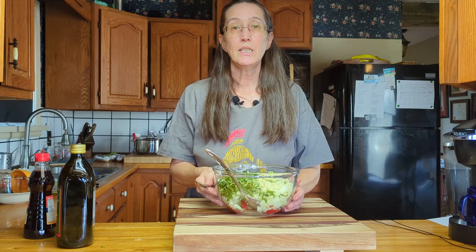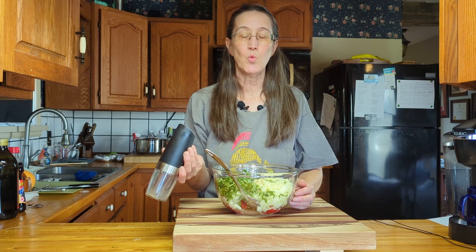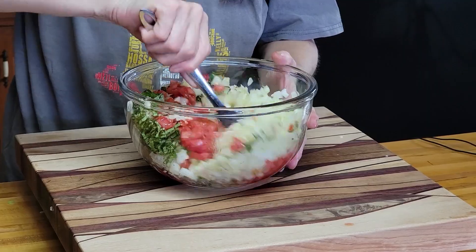To our bowl, I need to add two tablespoons of olive oil, two teaspoons of red wine vinegar, and just a hint of salt and pepper. You can always adjust your salt and pepper after if you feel it needs more. Now we'll give that a quick mix. And there you have it — there's your bruschetta.